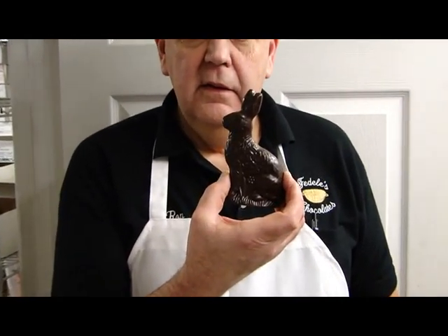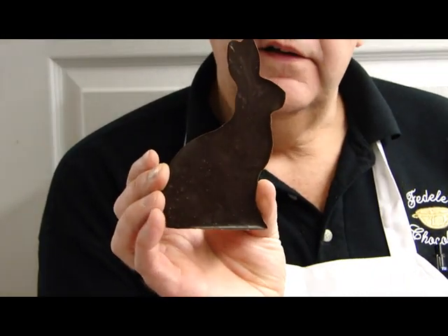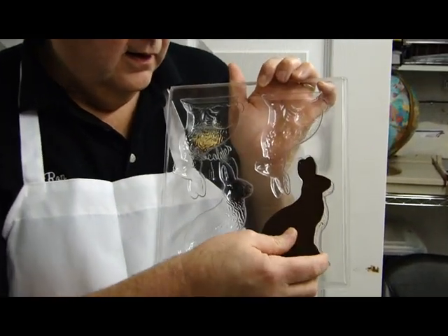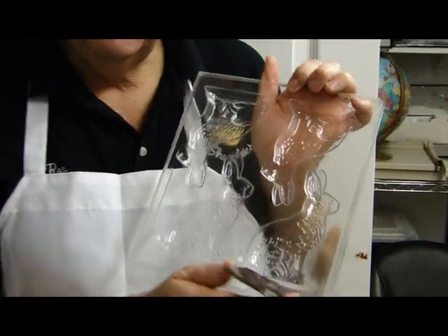The first thing we're going to talk about are flats. This is a flat. If I show you the back side of it, it's smooth chocolate, so it's two-dimensional. That's made in a mold like this. That comes out of this mold and it's two-dimensional.